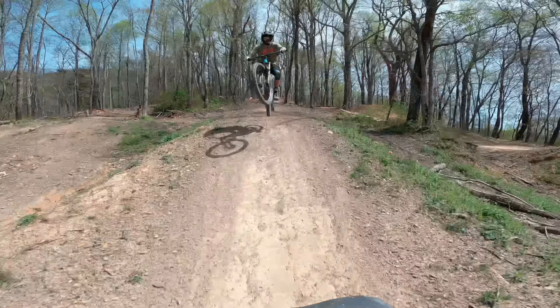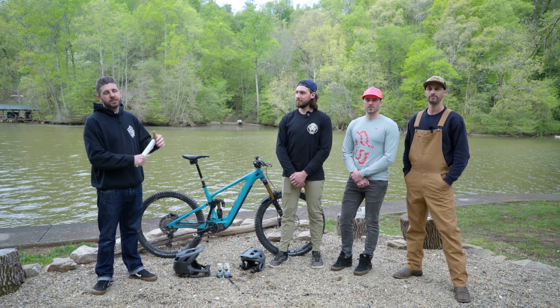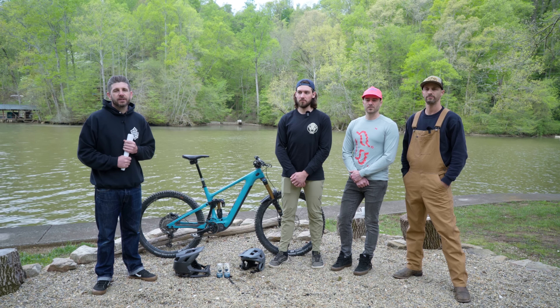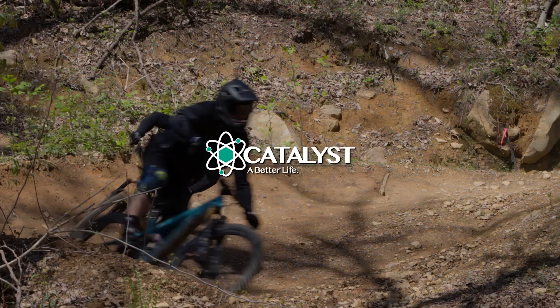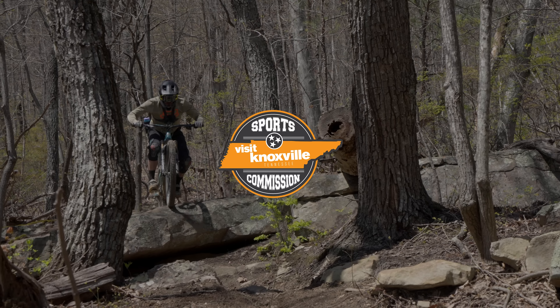That is the Yeti 160e — hopefully that helped you out with some input and information from our test session and the many months of riding this bike before we got here to Knoxville. Please don't forget to subscribe to the channel; we have all of our individual bike reviews coming out in the build-up to our grand finale, which will be coming out very soon. Thank you all very much for watching — hopefully we'll see you out on the trails.